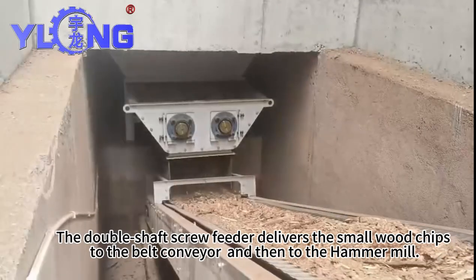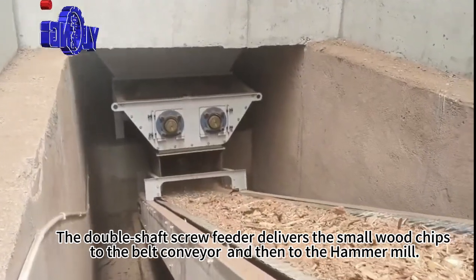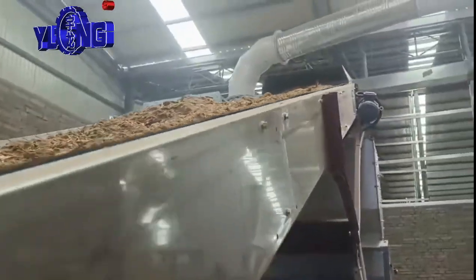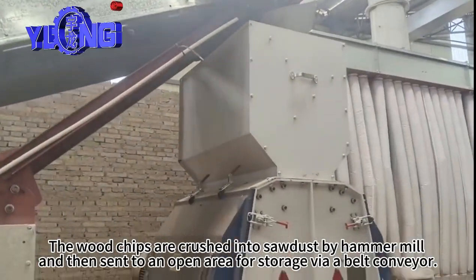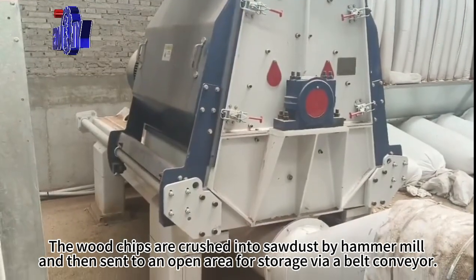The double-shot screw feeder delivers the small woodchips to the belt conveyor and then to the hammer mill. The woodchips are crushed into sawdust by the hammer mill and then sent to an open area for storage via a belt conveyor.